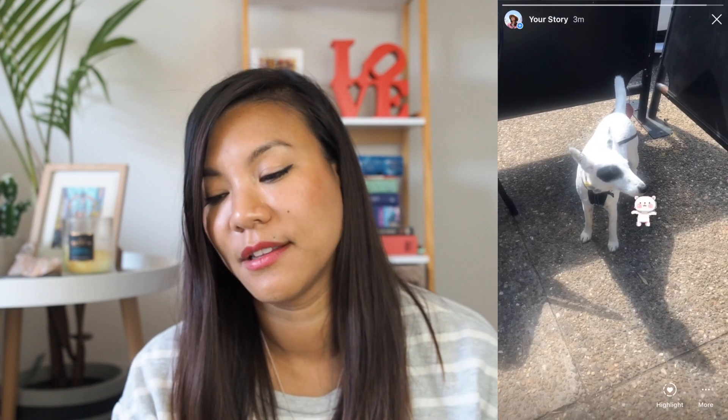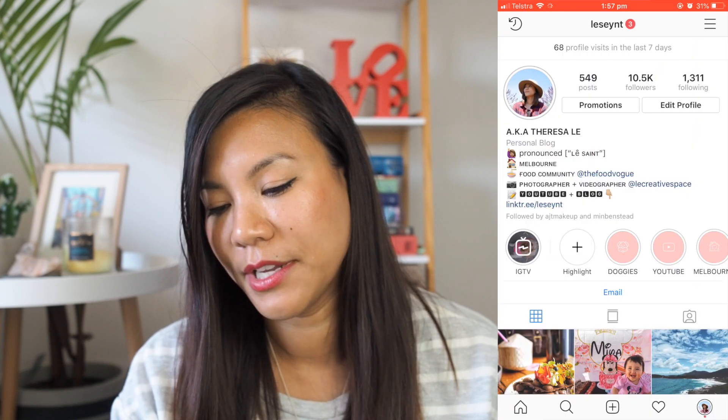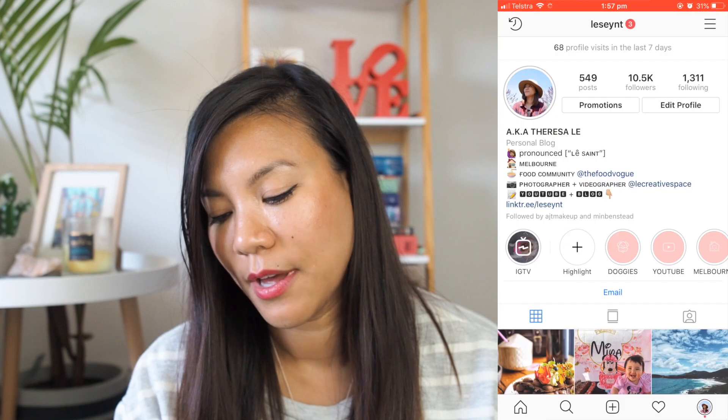So first of all, let's open up your Instagram app and I'm going to show you here. I've just recently posted a video of this dog and if you go down to the bottom, there's like a three-dot button that says more — tap onto that.